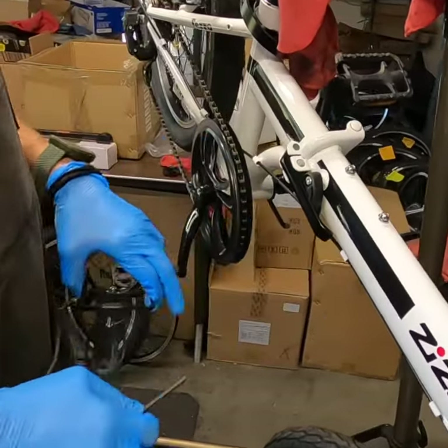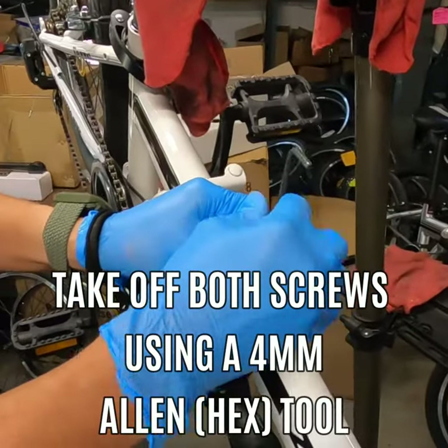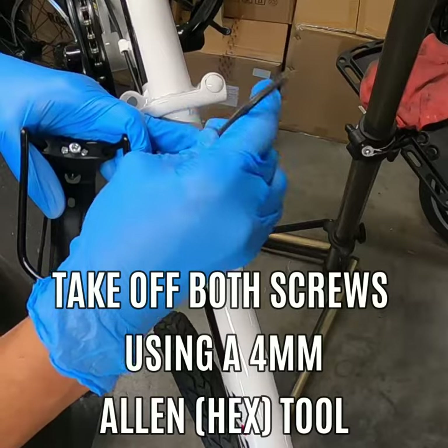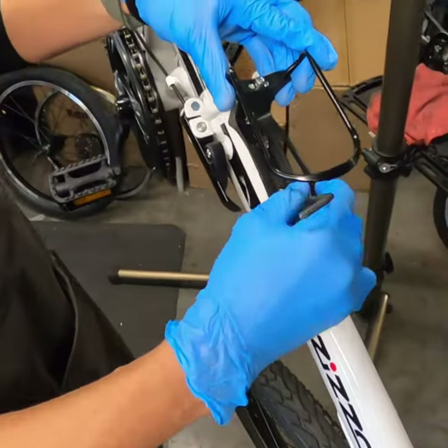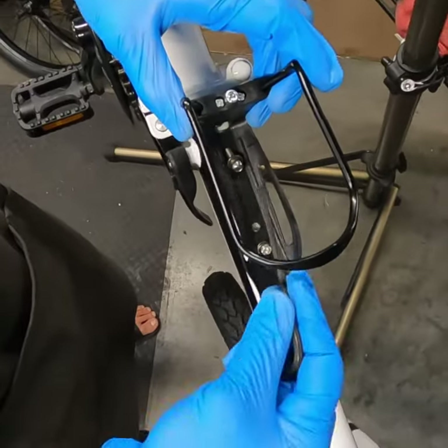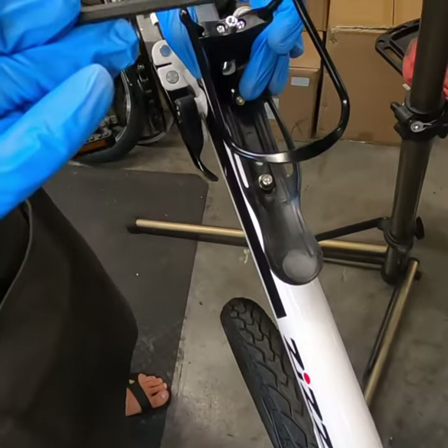All Zizzle bikes will come with these screws already installed. I've got the screws undone and now I'm just screwing that back in using a standard Allen wrench — that's a four millimeter Allen.